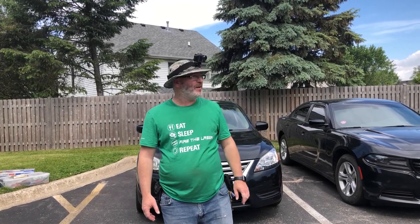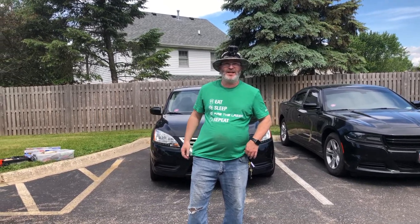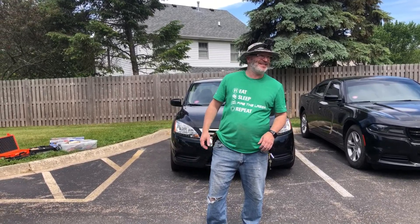Hey everybody, Iceman50 here. We're going to do some brakes today because I'm like the drift king, like the brake king. That's my specialty — brakes.